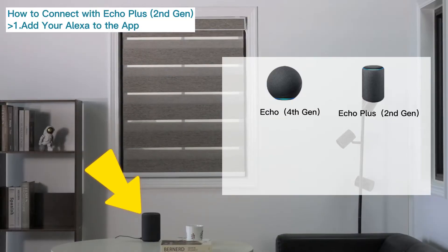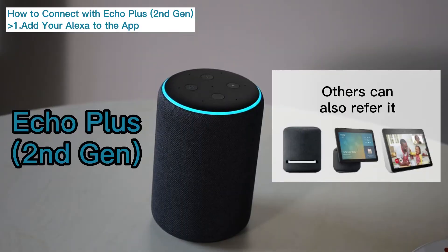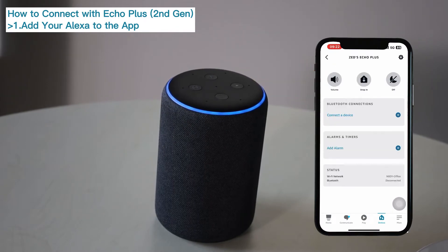Today we will talk about how to connect our smart blinds to Amazon Alexa. First, we need an Amazon Alexa device. Take Echo Plus 2nd generation as an example. Download the Amazon Alexa app and then add your Alexa to the app.